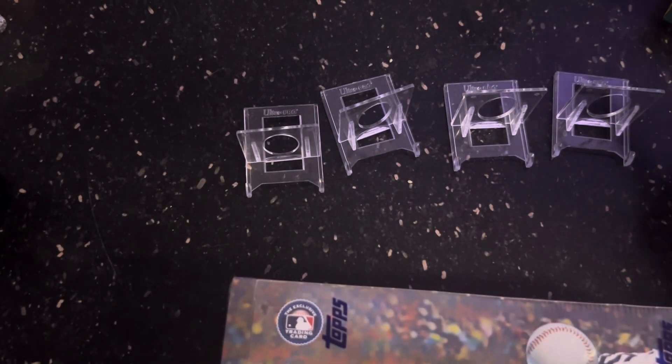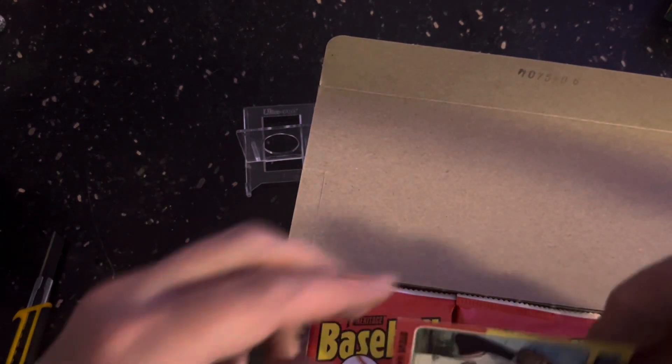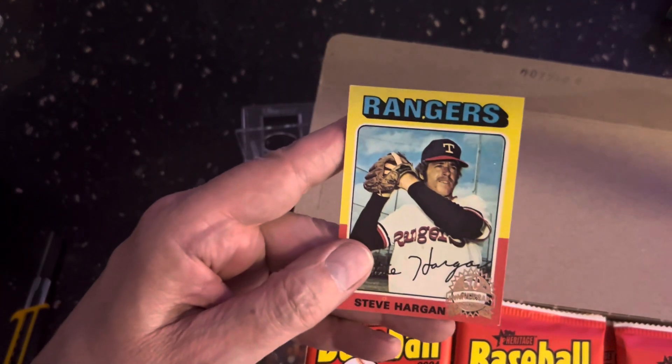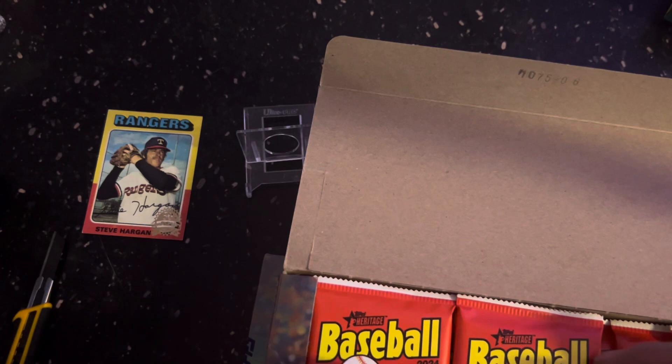We'll kind of see what we got now with these other ones. Oh okay, that's going to be another 50th anniversary — Steve Carlton. Let's see how they do it.